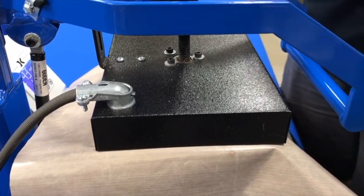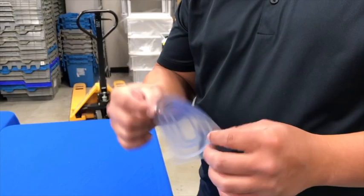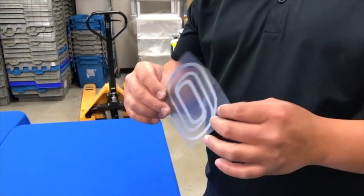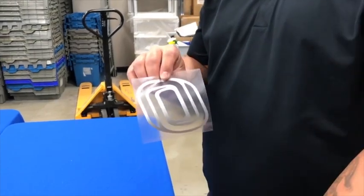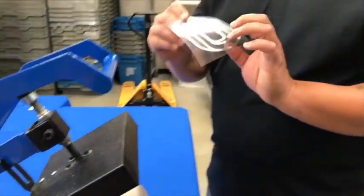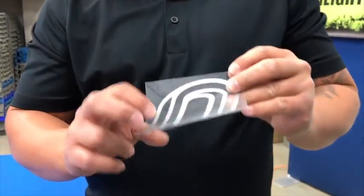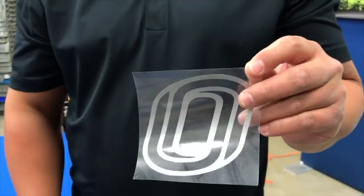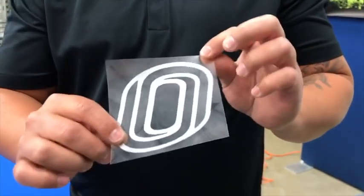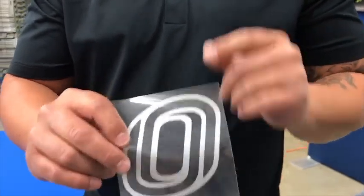While that's pressing, you see we've weeded out our graphic here. For those that haven't used this material, this is a reverse weed, reverse cut product. So you're actually going to cut on the dull side. The front, when you flip it over, should be right reading, and you're not actually touching the film. This carrier sheet is protecting the film and part of the substrate right around that graphic when it's in the heat press.